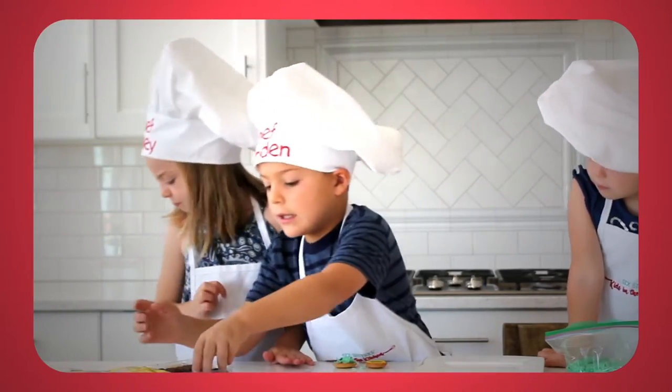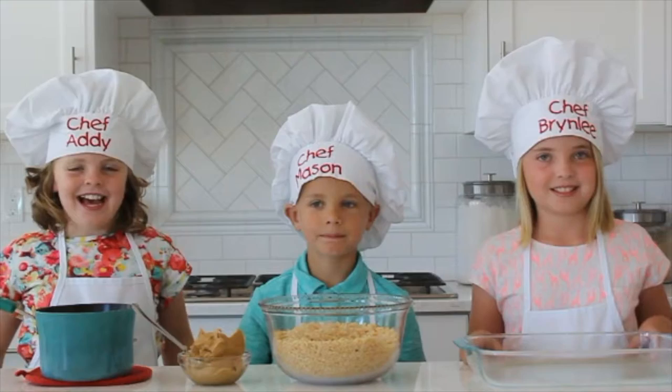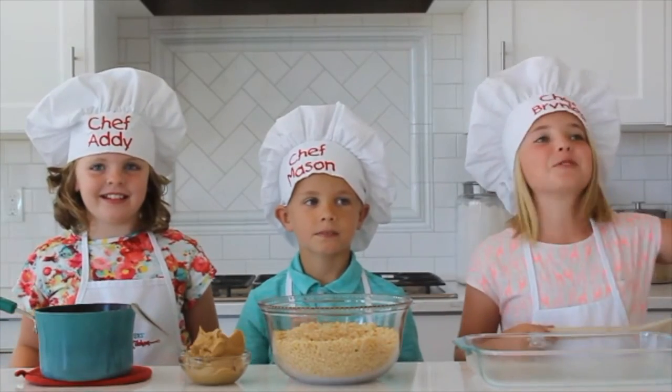Hi everyone, welcome to Kids in the Kitchen! I'm Addy. I'm Mason. I'm Renly. And today we're going to make scotteroos.